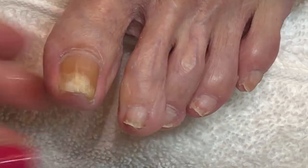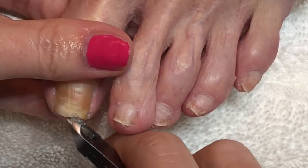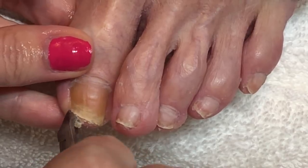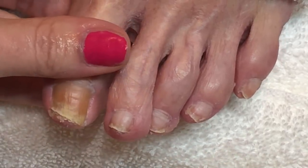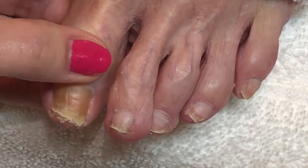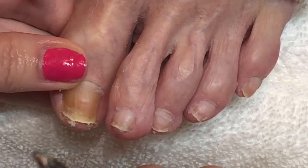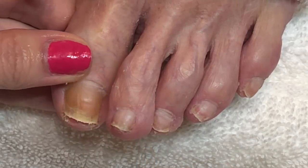Oftentimes with older people's nails, the skin on the sides of the nail is pretty dry and there is a lot of compacted skin and material under the nail, making it hard to find room to insert the nipper. That's why I start in the center of the nail and work to one side, then flip the nipper the other way and cut to the other side. After a couple of nips you can see there's a lot of dead skin underneath the free edge — we're going to work on slowly removing that, making sure we don't cut any skin under the nail.